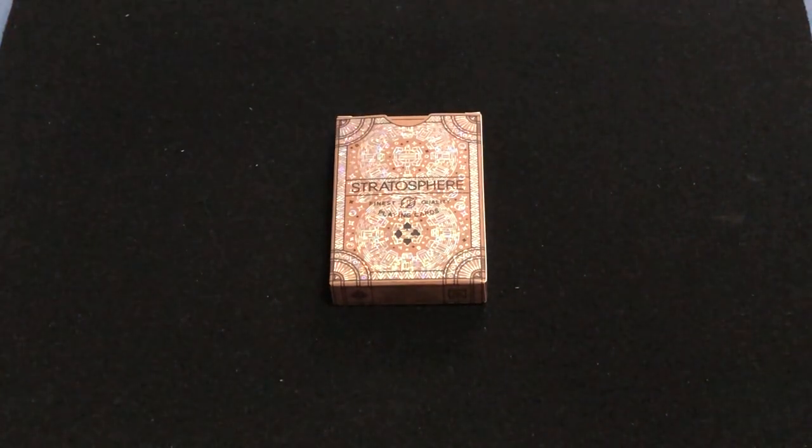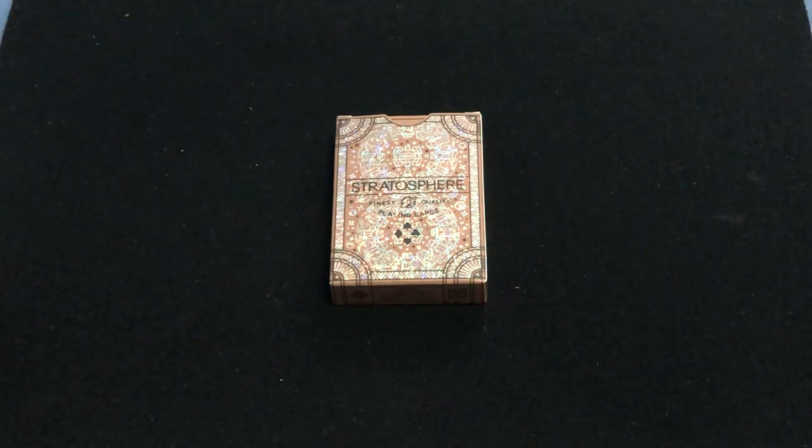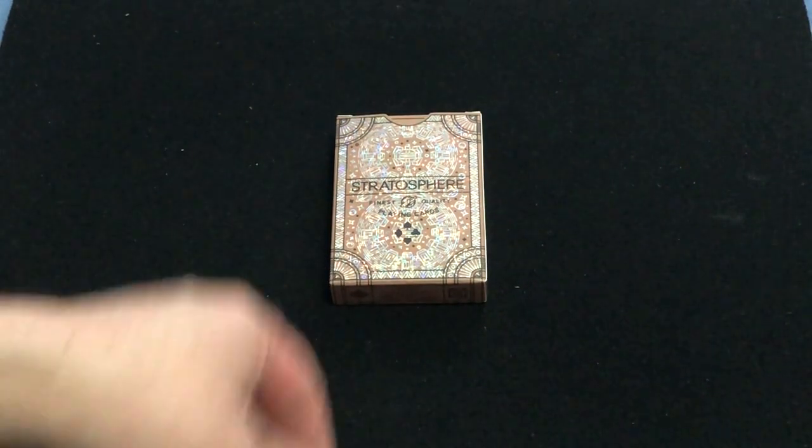It's looking pretty nice. They only printed 800 decks, and they sold them like they did previously where the first couple hundred were one price, and then the price increased as time went on. But they are sold out.